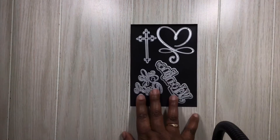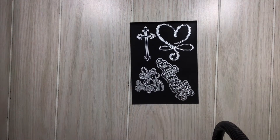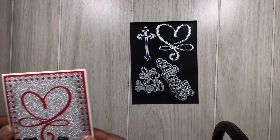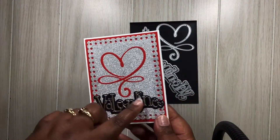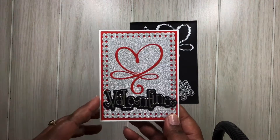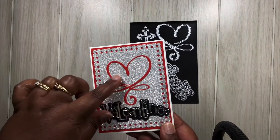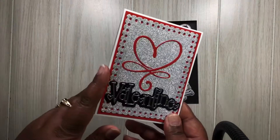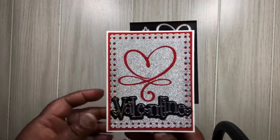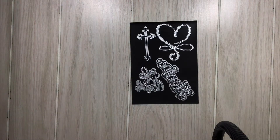We're going to start off with this heart die as well as this Valentine die, and this is what I created for your inspiration. I know Valentine's Day is over but I received these a little bit past Valentine's Day, so I still wanted to give them props. I really like this die here — I did not finish off the inside at least not yet.